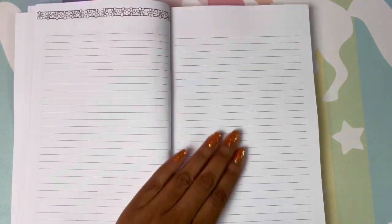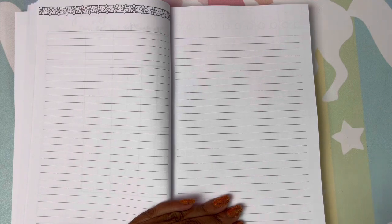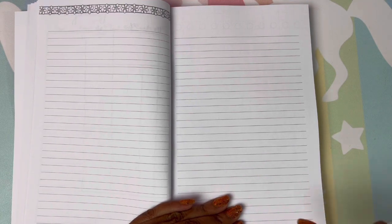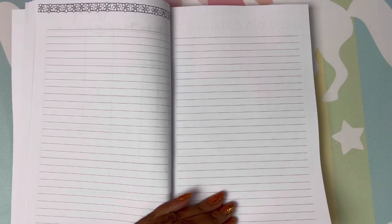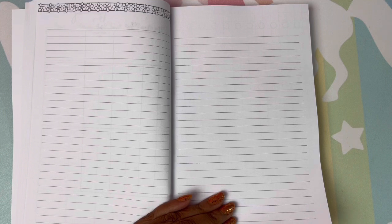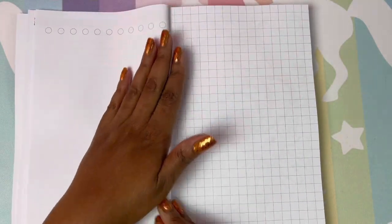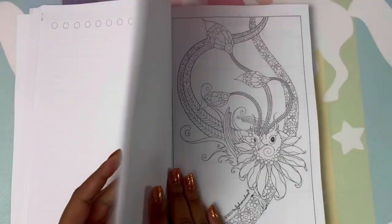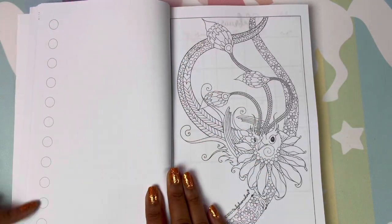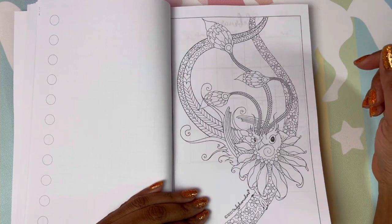And then you have blank pages and you can make these pages whatever you want them to be, whatever your needs are. That's what I like about this — it's all about you and what you need, what will keep you better organized with your crafting, your art, your coloring, painting, whatever you do. You also have a blank page with no lines, a graphed page, and another blank page, and you have some beautiful artwork. The artwork in this book is absolutely stunning.